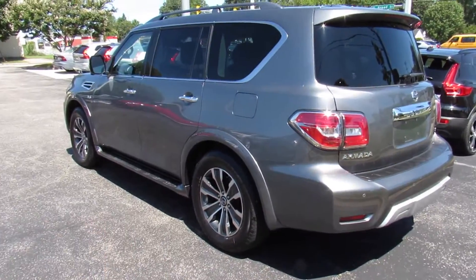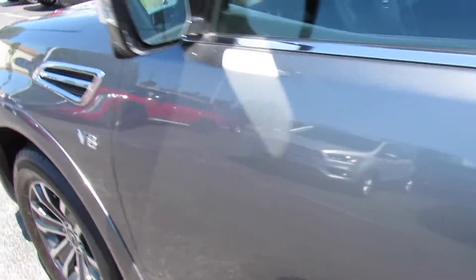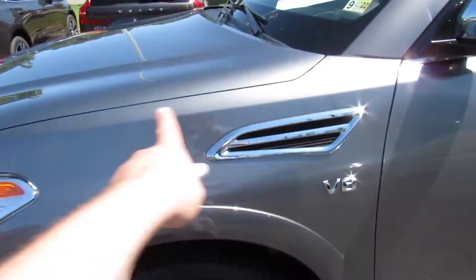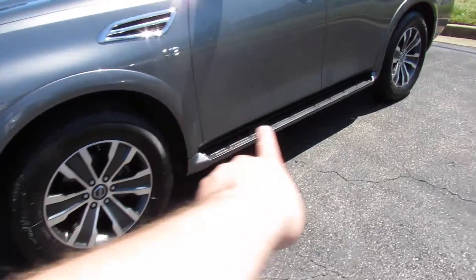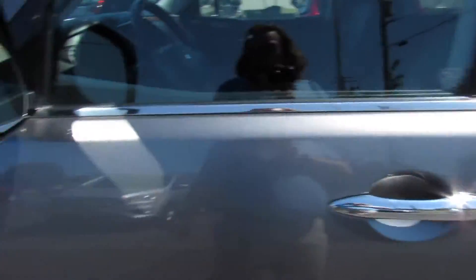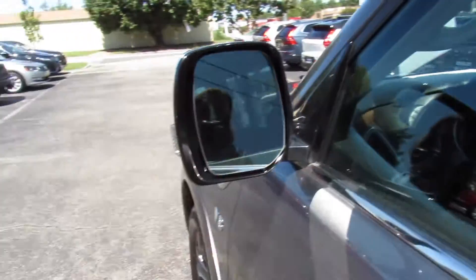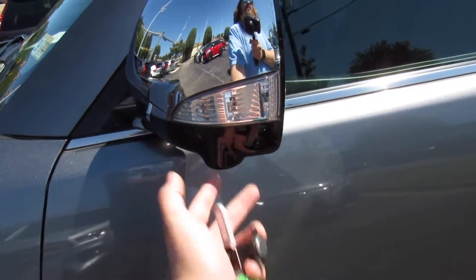As you can see outside, this one's finished off in a gray exterior, which looks fantastic on the vehicle — just a very nice clean color with a beautiful metallic in it. Outside you can see your body-colored cladding, running boards down below, as well as some chrome accenting: chrome mirrors, chrome door handles, and this one is equipped with blind spot monitoring. You also have your cameras for the 360-cam built in down below.